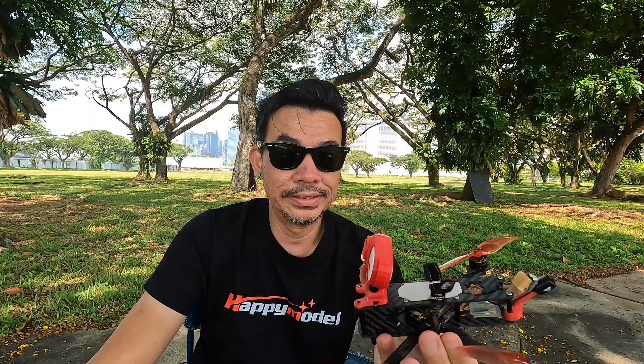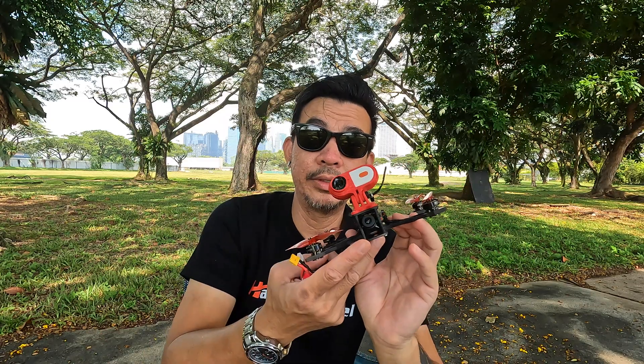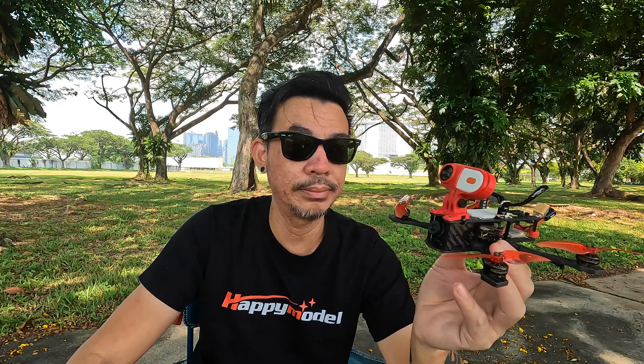Sorry about the wiggle earlier — I had a bug crawling up my leg. By the way, this is with the Caddx Nebula Pro — like the only best camera ever in the DJI system, not counting the O3 unit or the air unit camera, the silver one. For a micro, this is really good. I really love this camera.